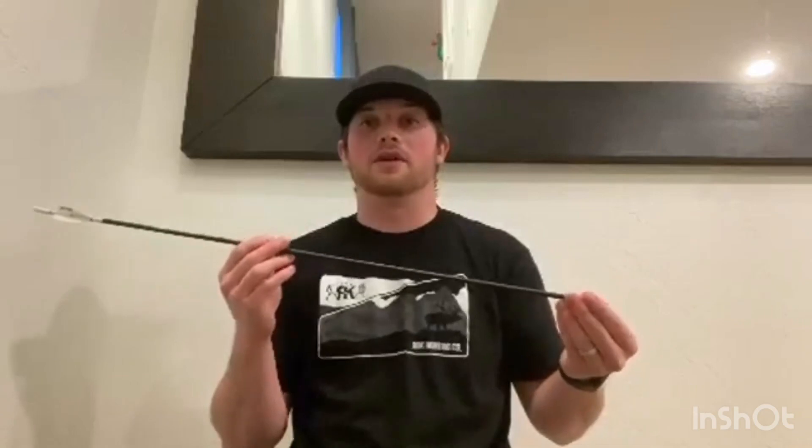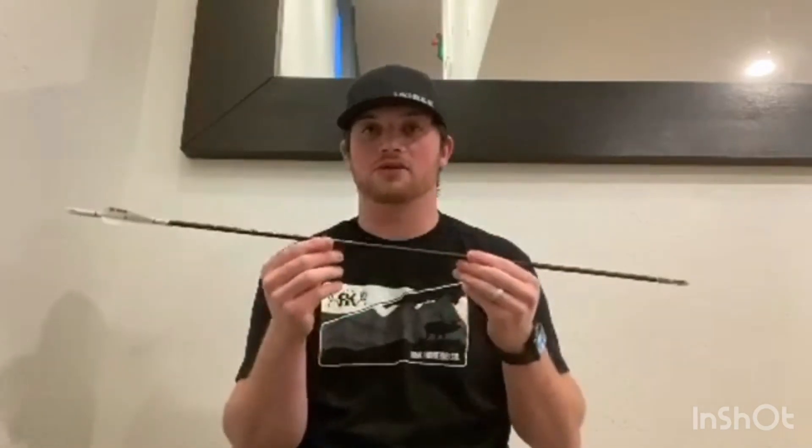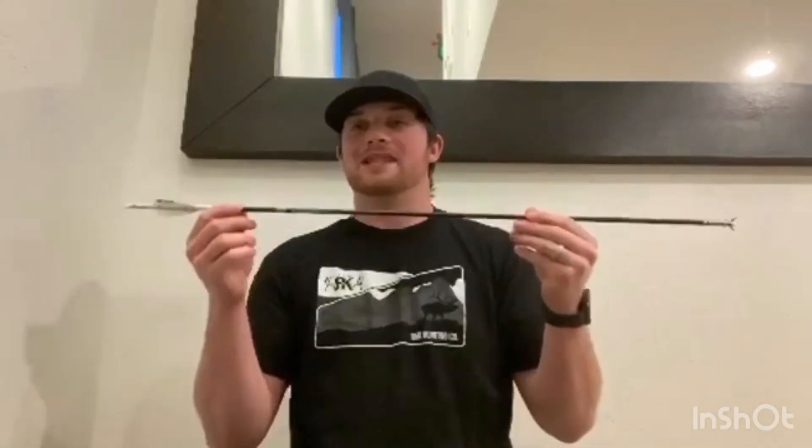In 2018, I shot the Stock Archery's original arrow and killed a mule deer, and the arrow performed flawlessly. Here in 2019, I used this arrow — the 300 spine instead of a 340 spine because I have a little more weight up front — and I killed another mule deer, my biggest archery mule deer.